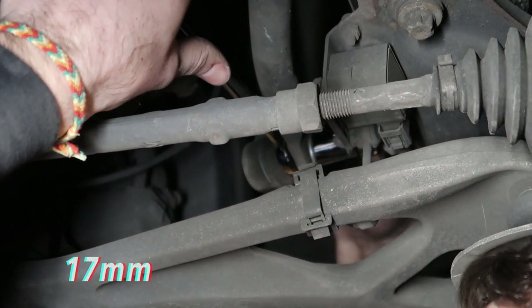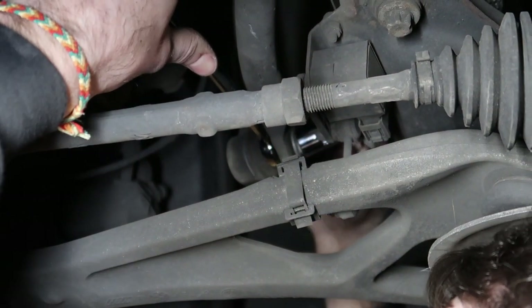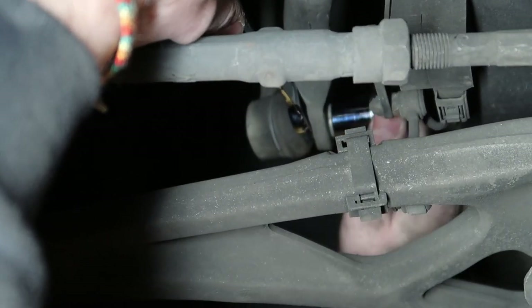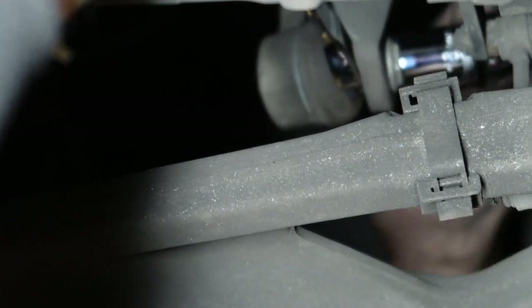Take a 17mm wrench and a 16mm socket and you want to remove the sway bar end links — same thing on the other side — and your sway bar end links are pretty much removed at that point.